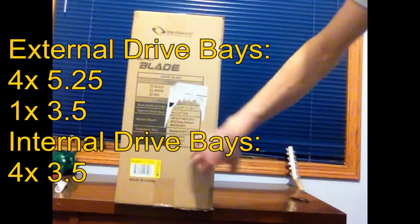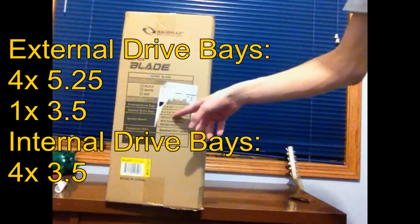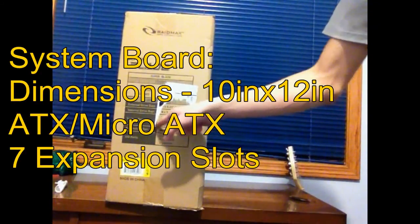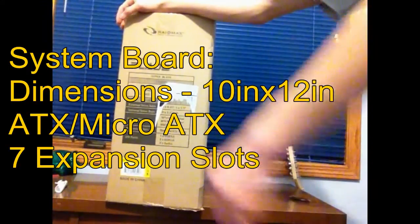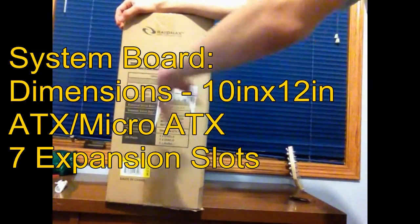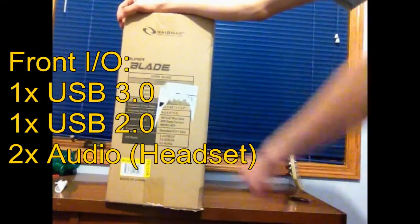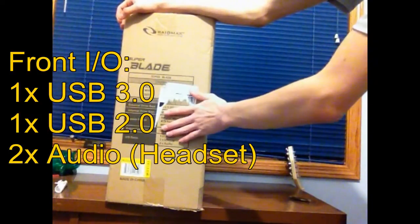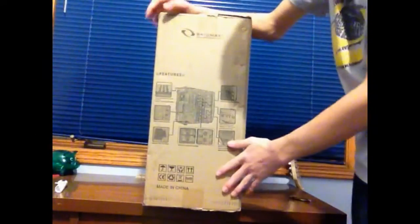You can also see one 3.5-inch external bay, and then internal drive bays — four 3.5-inch hard drive bays. The system board that can fit in there is 10 by 12 inches max, ATX form factor and micro ATX. The expansion slots are standard ATX seven slots, so there's going to be seven PCI slots you can plug into. For the IO ports you've got one USB 3.0, one USB 2.0, and two audio — which I think refers to the front of the case.